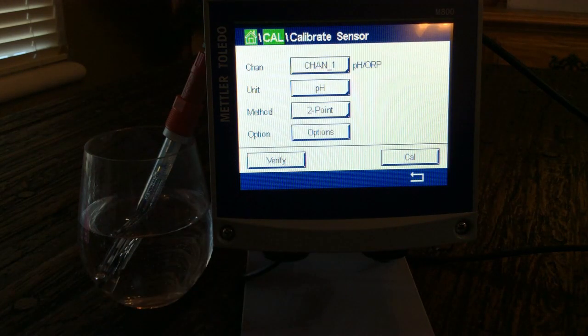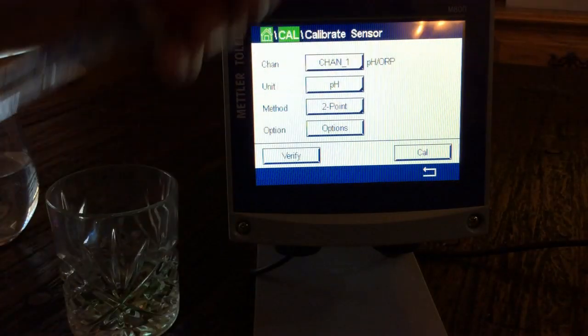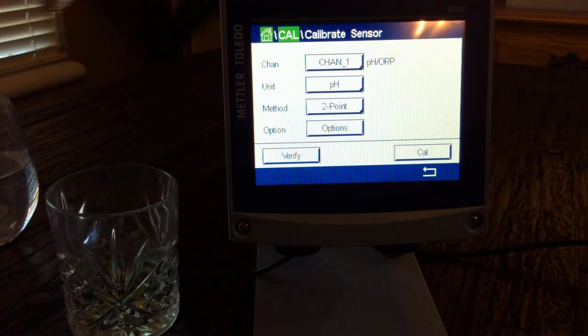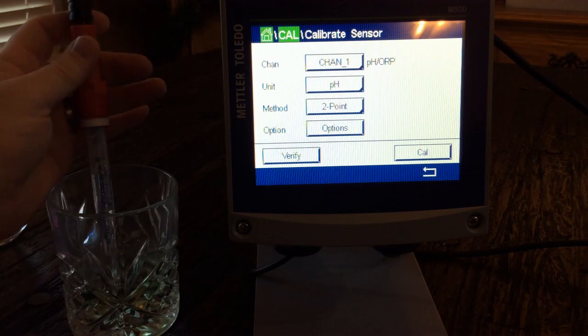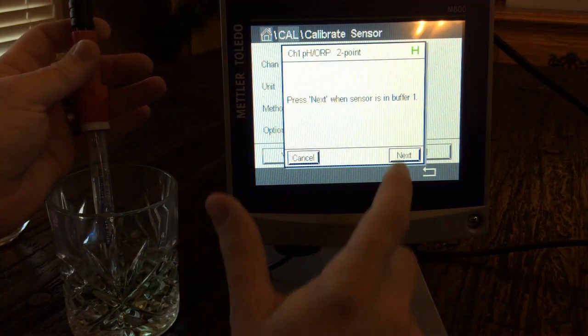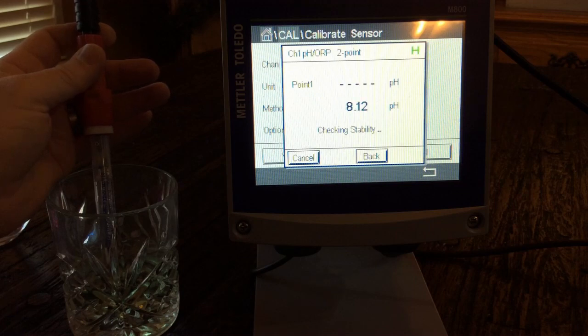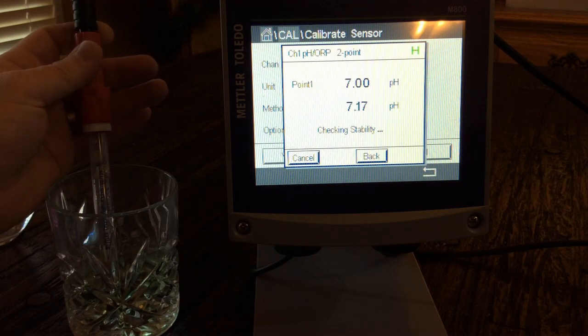First, we get our buffer solutions. I've got my 7 here. I've cleaned off my sensor and put it into the 7 buffer. I hit cal, it tells me to put it in buffer 1, and I hit next. It sits there checking for stability. The H blinking means we're in hold, so we're not getting any erratic readings. It's recognized the 7 buffer and now we are calibrating to our 7.